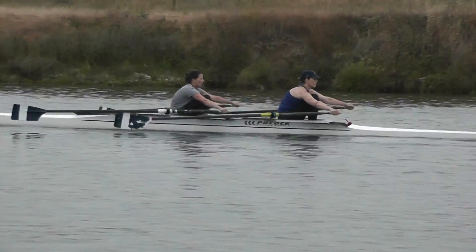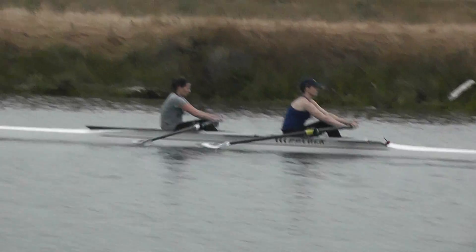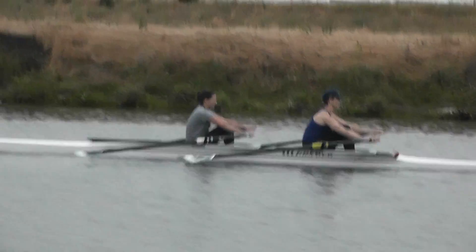There we go, Lily — that was a good catch. Better, both of you. Finding that length, finding all that reach you can.